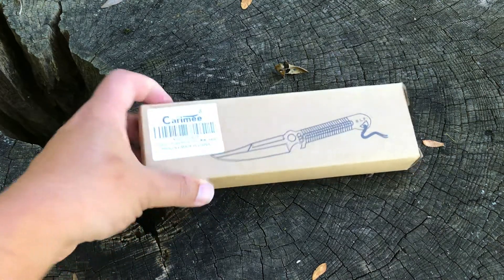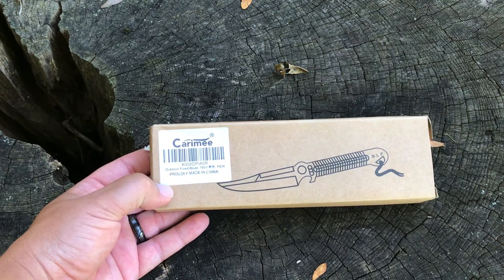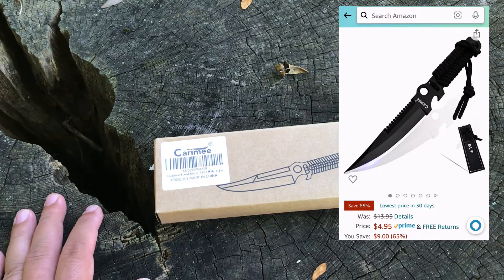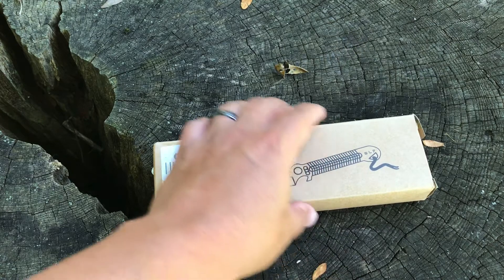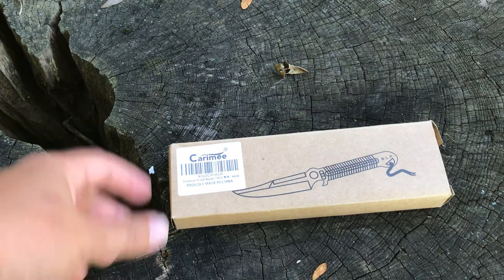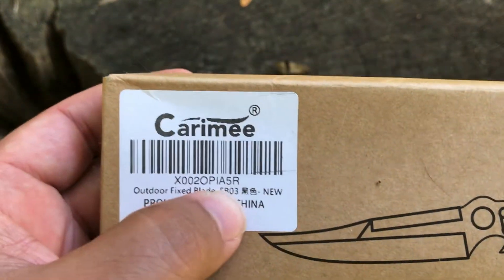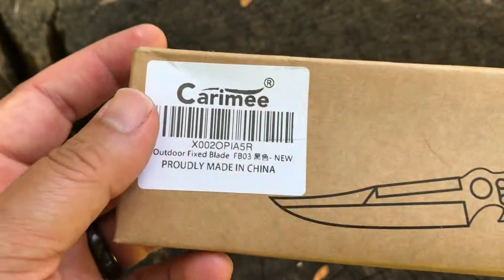When I bought this it was five bucks, and I know some of you are going to say shenanigans, but I'll leave a screenshot of when I bought it. It's now increased up to I think seven-fifty, something like that. But this is the Caramy outdoor fixed blade FB03.